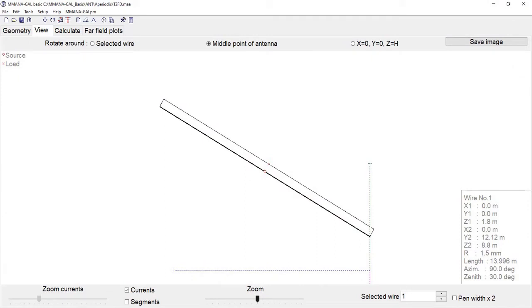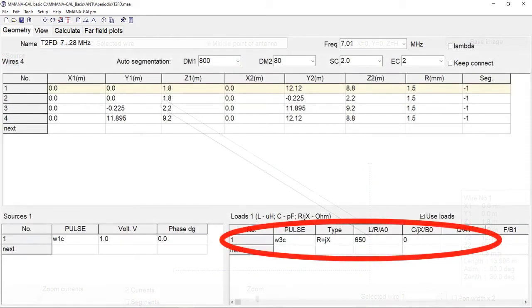MMANA comes with an antenna design for the TTFD, and I thought I'd show you this just so you can pick up some of the important aspects of it. At first glance, the design at least appears to be no different to a standard folded dipole that you'd feed with normal ladder line. However, there is one little interesting detail worth bearing in mind: opposite the feed point there is a load resistor of 650 ohms in the original design.